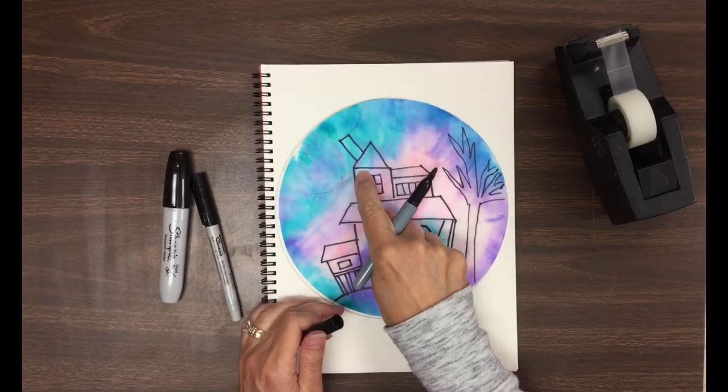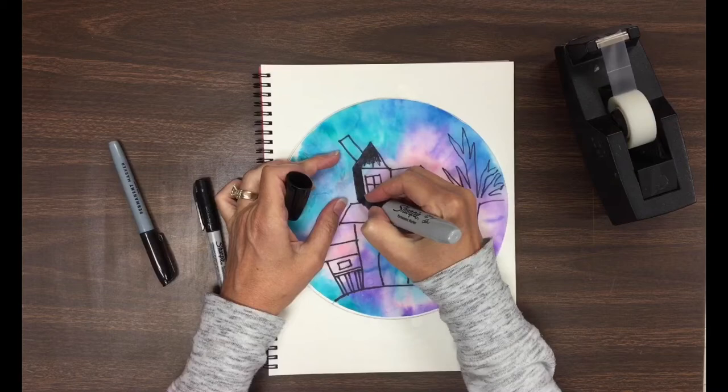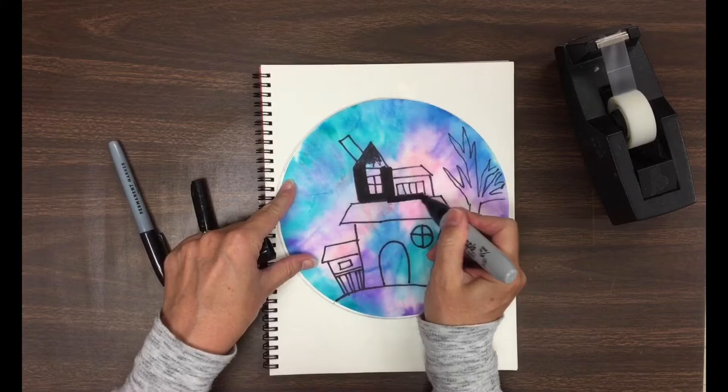When everything is traced, then it's time to start filling it in and completing the silhouette. See all these lines that are on the inside of the shape — those lines will all get covered. They will all disappear when they are covered with black.